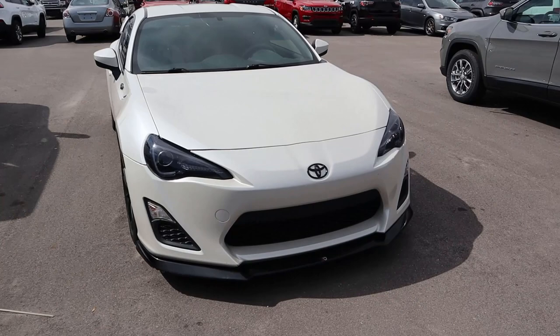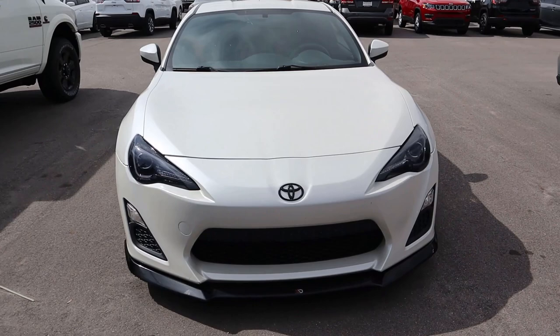Hey everyone, it's Ben Hardy here and today we're going to be doing our second episode of Modified Monday. This car is actually supposed to be the first episode, but let's just get right into the video. Right here we have a 2013 Scion FRS and he has done a bunch of aesthetic modifications to it.